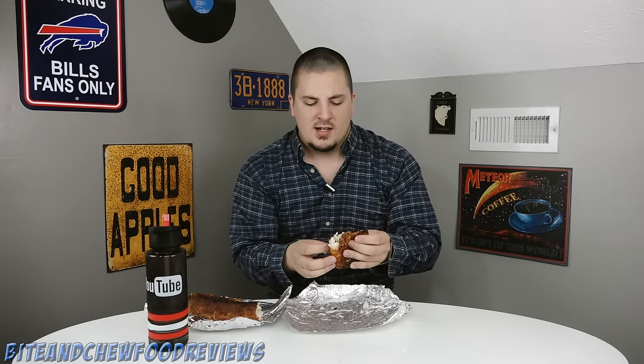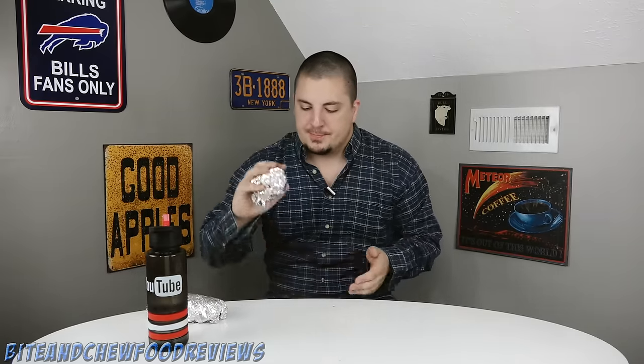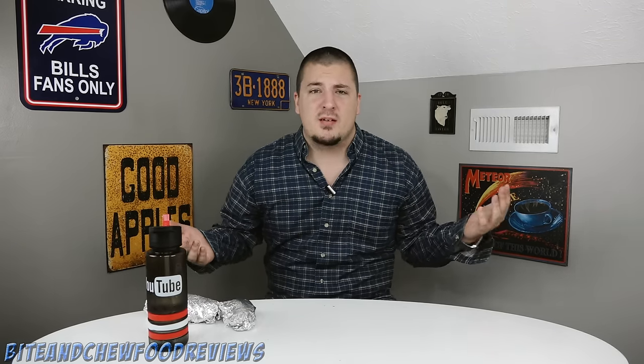Well I think we've seen enough on this. This is just not very good at all. It sounded so promising too — chicken, cheese, bacon, Caesar dressing wrapped in cheesy bread. I mean come on, how is that not good? But alas, nonetheless it was not.